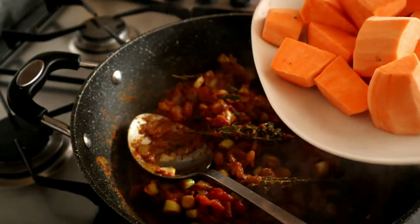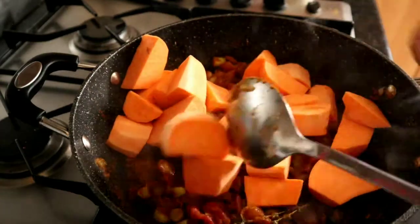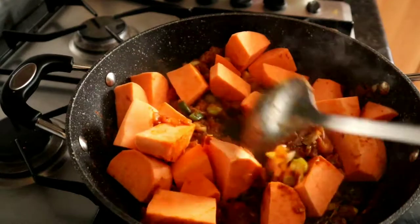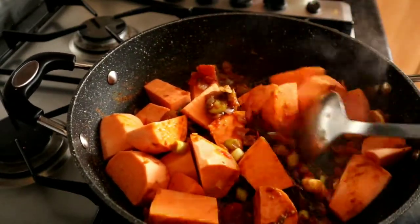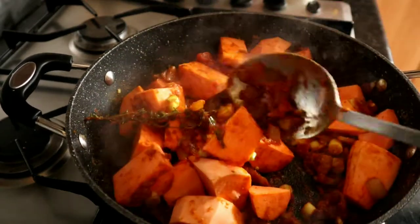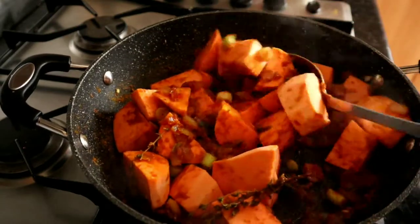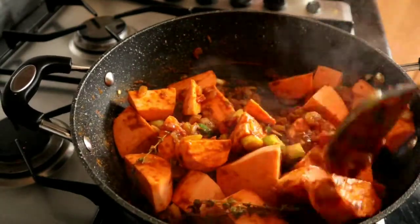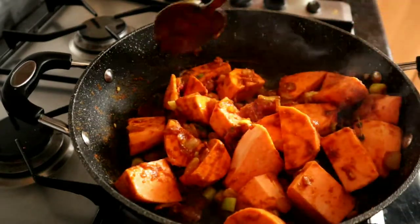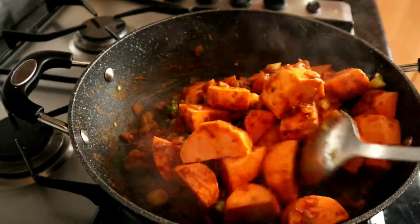Now we're going to add in the sweet potatoes — just chuck them in and get them all covered in that sauce. You can skip this step and go straight to adding in the lentils and coconut milk if you prefer.